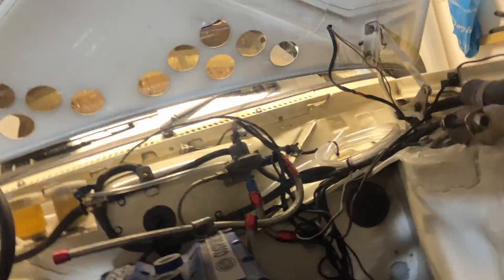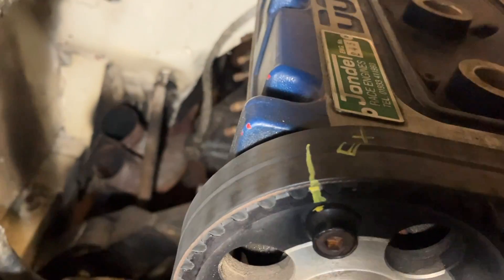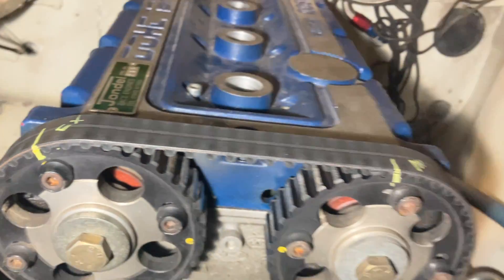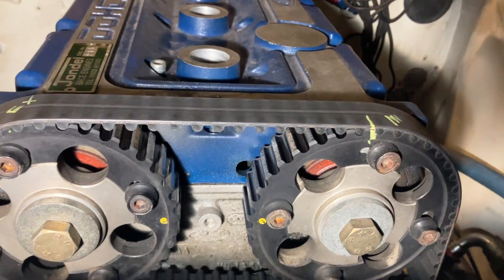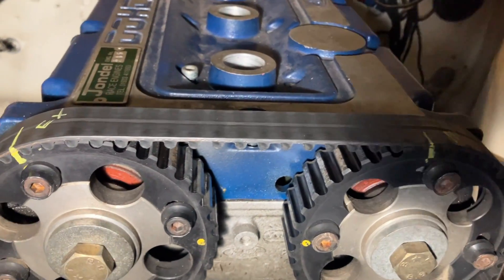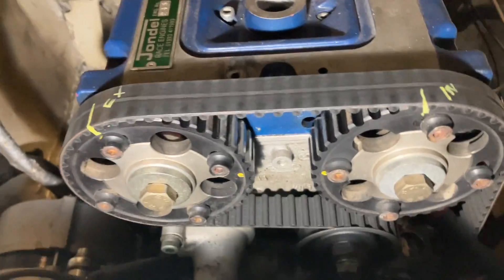I can always double-check that the lines are marking up with it. I've marked the inlet and the exhaust cam, and those dots line up. It's a bit hard to notice exactly where they're lining up because they can be a bit out. All right, let's get the belt off.